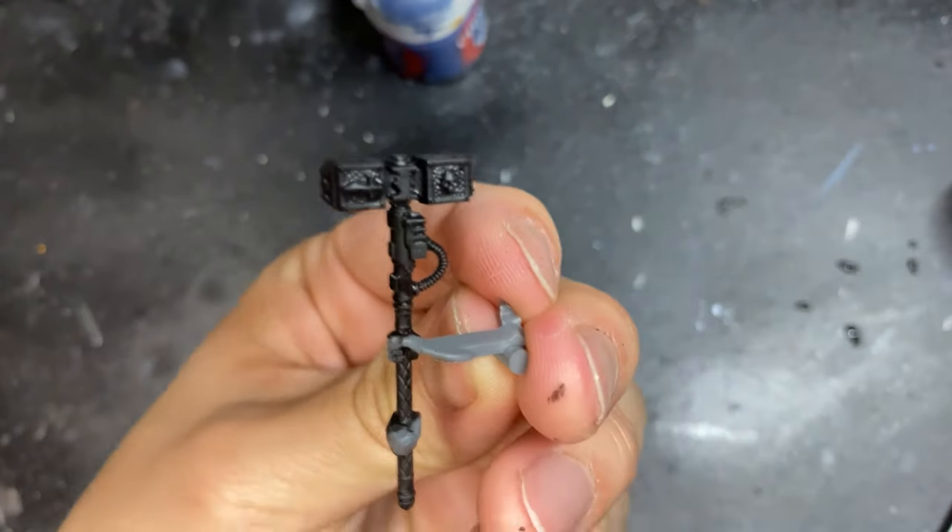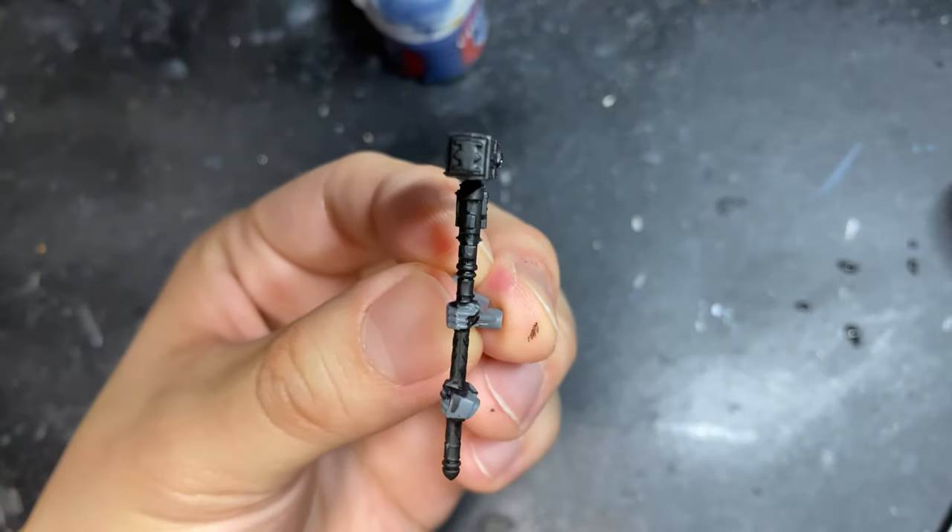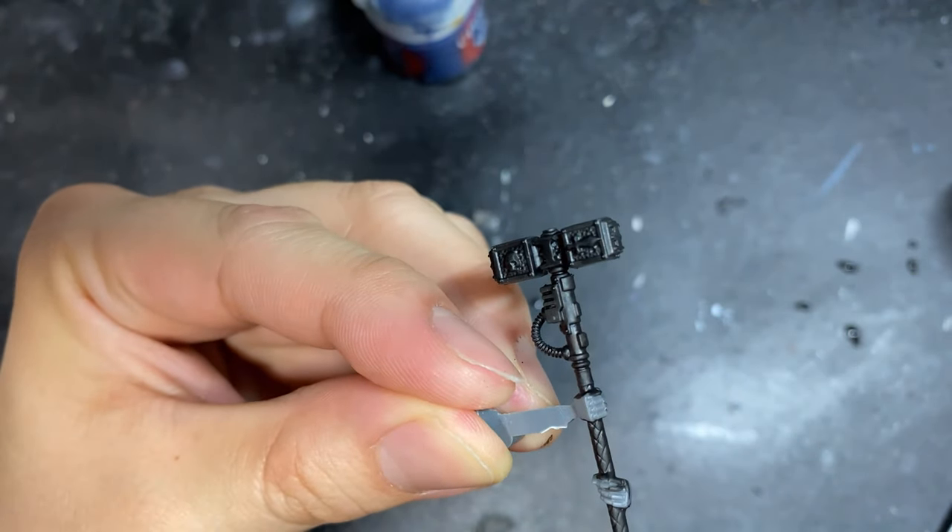For this example, I'm going to use a Nemesis Demon Hammer from my Grey Knight set, and I'm going to prime it with Chaos Black Spray.